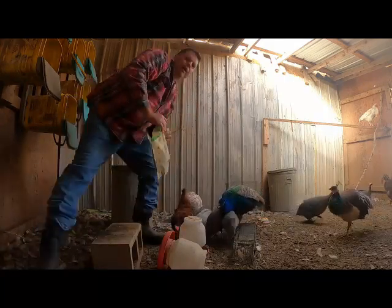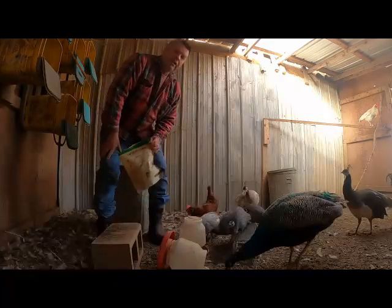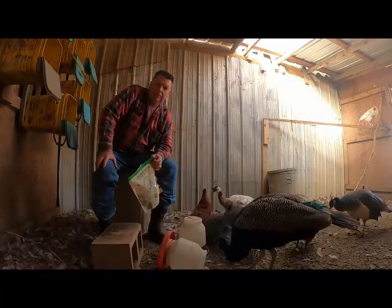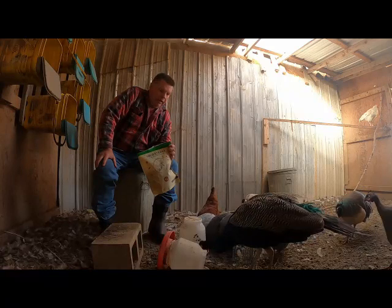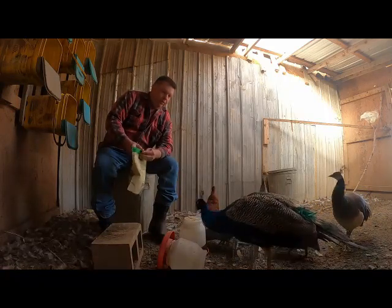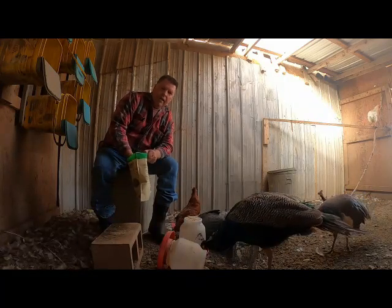So I did want to do another video about them, give a little shout out. Got my grandson Red — he loves it too, because he can come in here and they eat out of his hand. They'll eat out of pretty much anyone's hand. They see that bag and they come around. Just love the fact that we can tame them down, get them to where they're eating out of our hands.